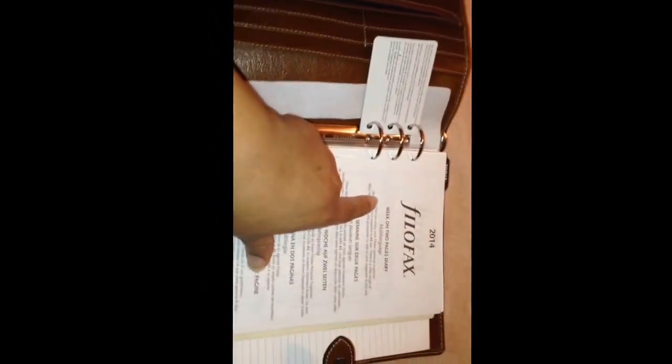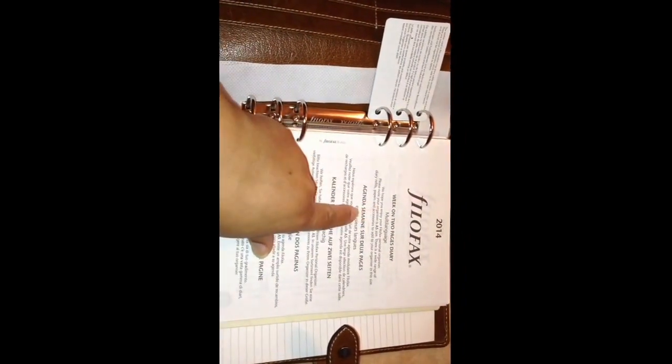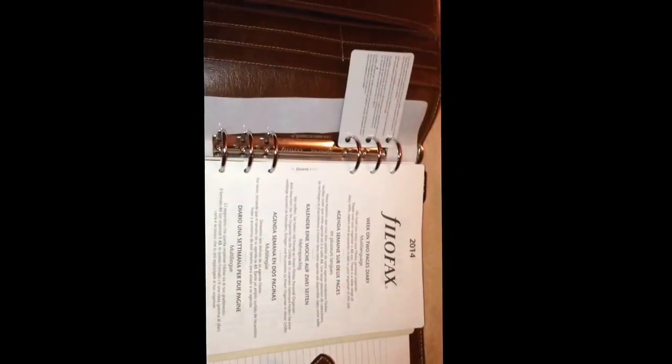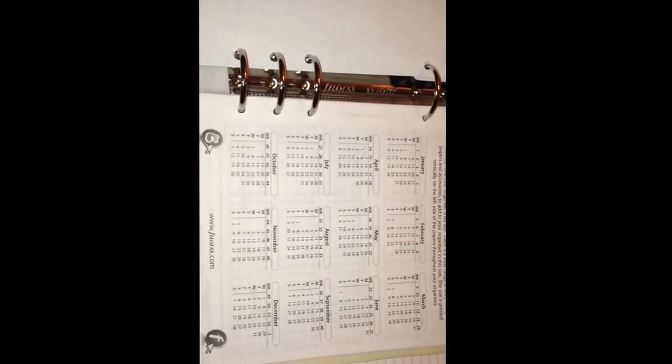Here you have the Filofax branding — it has English and then the other languages. This is the plastic sleeve a lot of people use for their dashboard. Let me zip that back up — it zips up so nicely. Here's a calendar for the rest of the year.